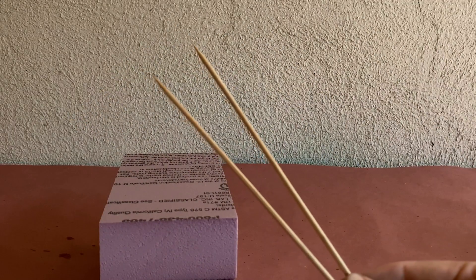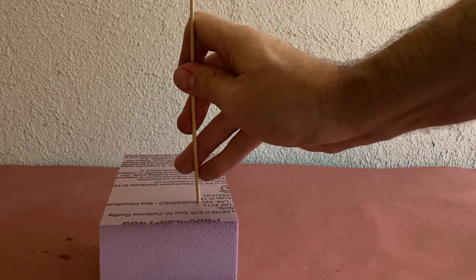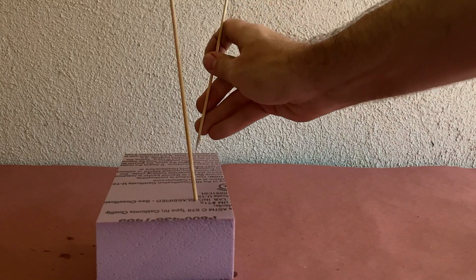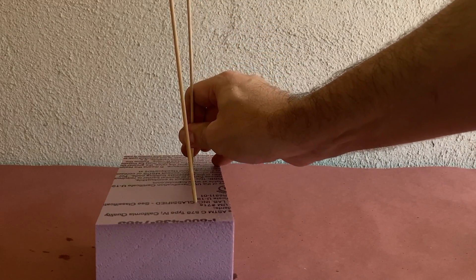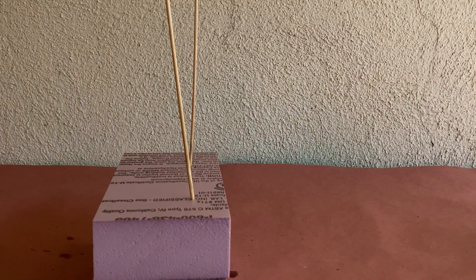I like to use bamboo skewers or pieces of wire at opposing 45-degree angles, or clamps, to help keep everything aligned as it dries. Because the glue is moisture activated, it begins to foam up as it cures, which makes it bond better to the foam — almost as though it becomes a part of the two pieces you're gluing together.